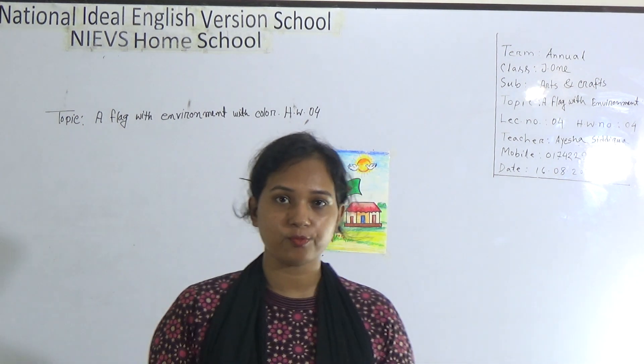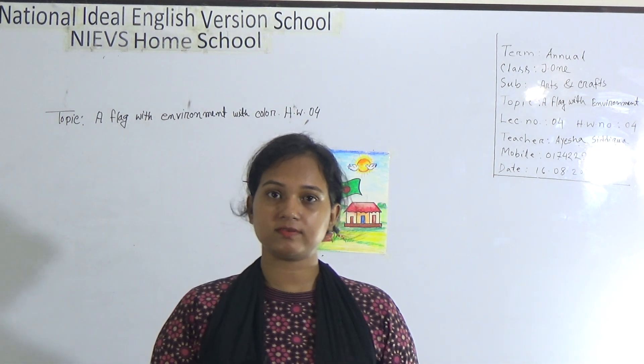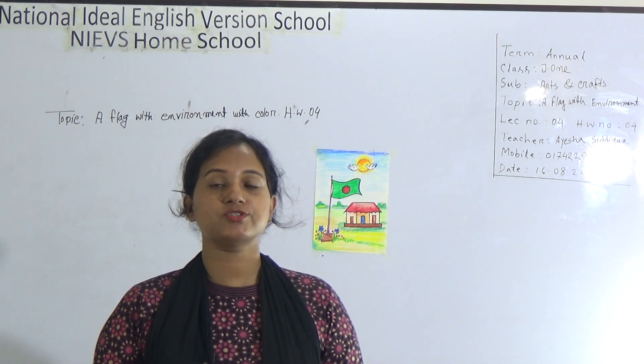Dear student, welcome to NIPAS Home School. Hope you are doing well at your home. This is Aisha Siddhika Sada, Assistant Teacher of Arts and Craft at National Idol International School Morning Shift. Today I am going to take a class for Junior 1.